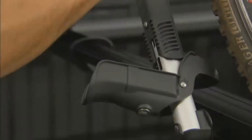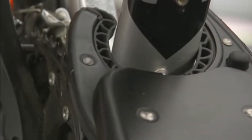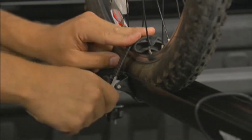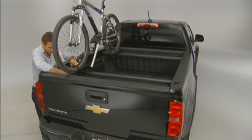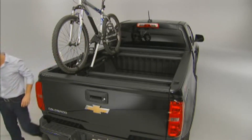With the bike in place, pull up on the black handle of the jaw assembly so that it closes around the bicycle frame. Now, tighten the straps around the bike's front and rear wheels. The bike is now mounted for transport. Give a shake to the bike to ensure that the tires are tight in the tray assembly and the jaws are firmly around the bike's frame. You're ready to go!